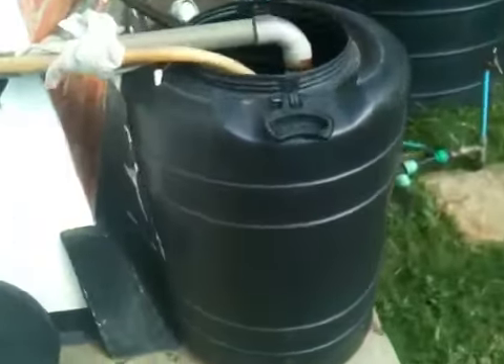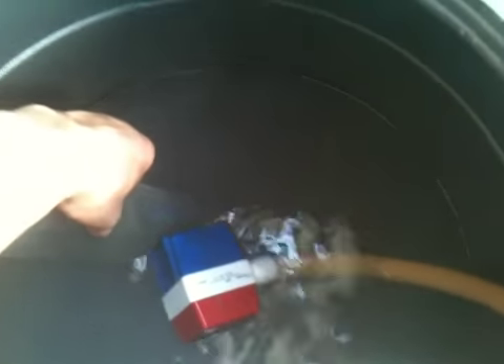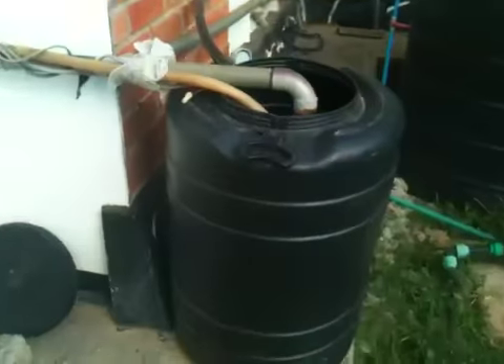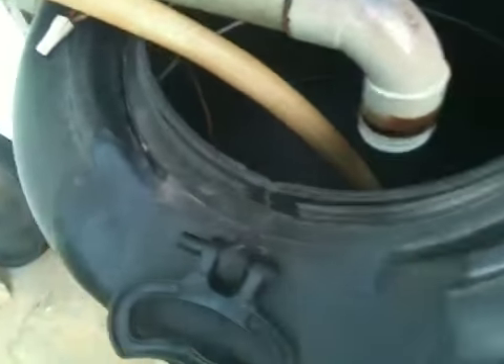Back to this tank here. If you look right here, you can probably see that — that's a bilge pump by Rule. It's 1,000 gallons an hour, which is pretty impressive. That's rated at three feet of lift. Actually two feet lift, so it's a little higher than rated, so it doesn't perform exactly the same, but it's an incredible piece of equipment. We paid like 20 bucks for it.